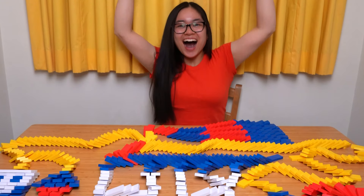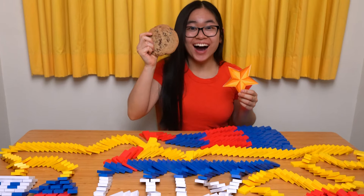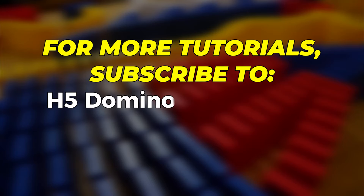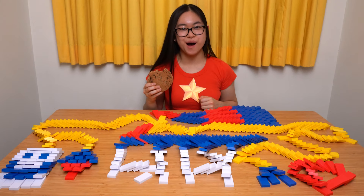Wow! That was spectacular! You get a gold star, or maybe even an extra cookie for dessert. Congratulations! You are now ready to begin your own domino art journey! For more tutorials, subscribe to H5 Domino Community and Hevesh5 on YouTube. Have fun and keep on building!